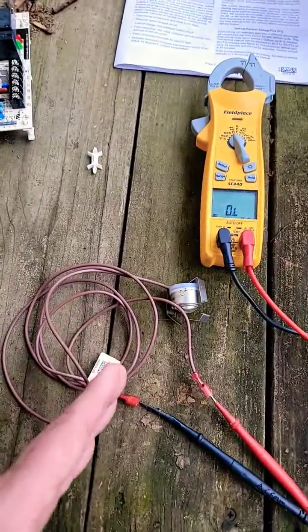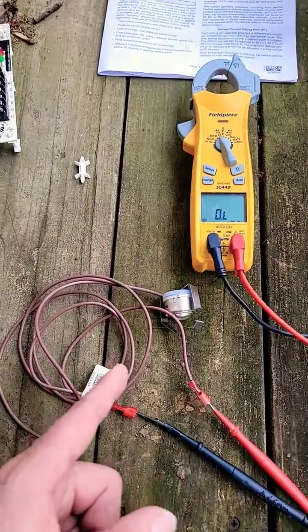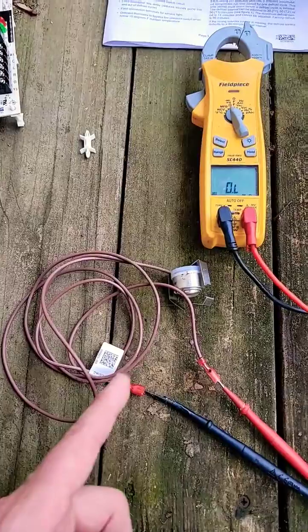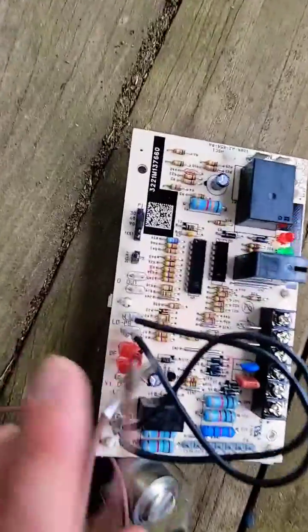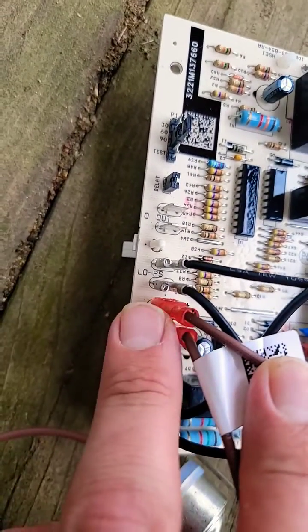Whenever the defrost thermostat senses the coil temperature is below 42 degrees for this one, the contacts will close and that will send a signal to the board and then it will initiate defrost. This is a defrost board and the terminals labeled DF is where the defrost thermostat should connect.